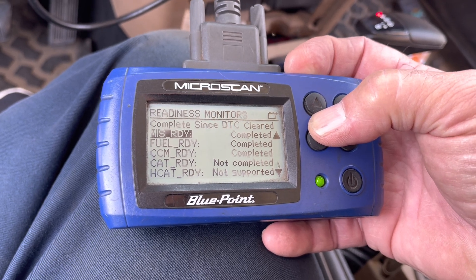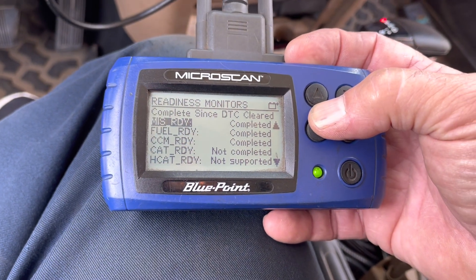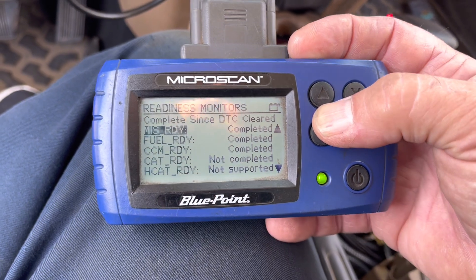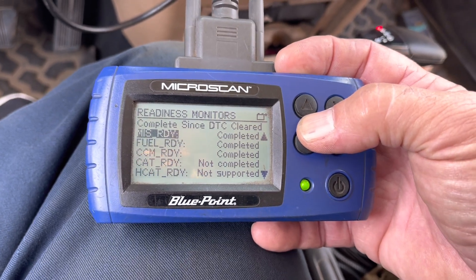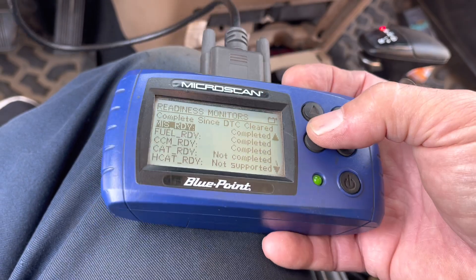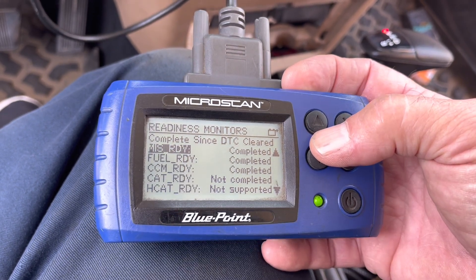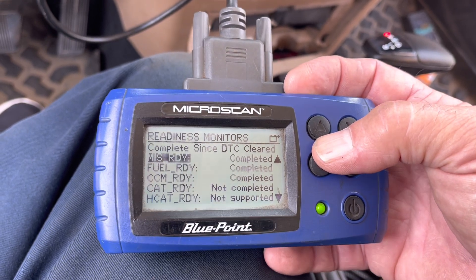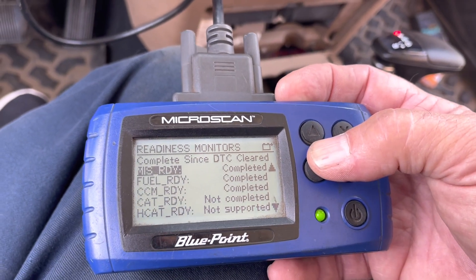If they don't run within two days going through that cycle, you have a problem. You either got the wrong O2 sensors — you've got to run factory O2 sensors from my build materials list. Very important on the O2s: don't go to O'Reilly's and get Bosch or NGK. Those don't work — they just don't have the tolerances right. Also, your EVAP system's got to be sealed; you can't have open gas caps and things like that.